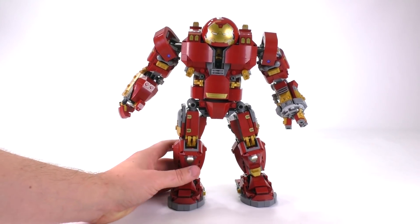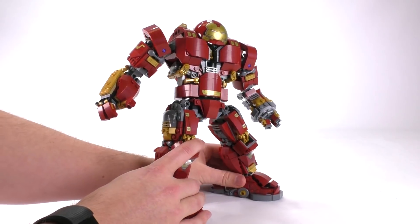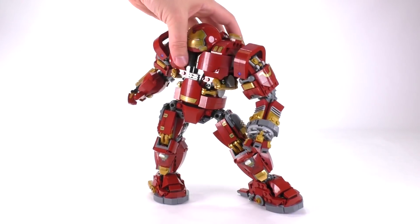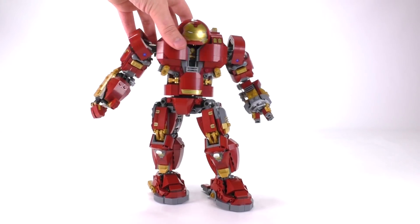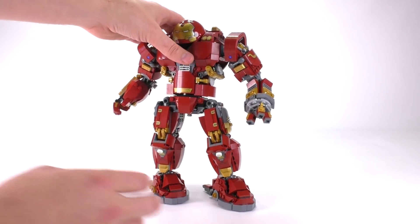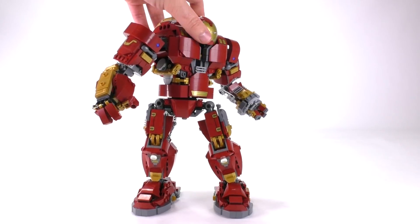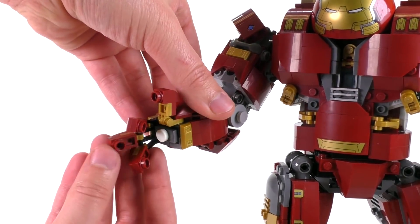The main thing worth pointing out is you can still sort of get him into a walking position if you want. You can splay his legs out a little bit, twist them, and twist the torso so his knees face that way — but when you pay attention to the knees and where the waistline actually is, it doesn't really work out. I'd say he's still a pretty poseable guy, he just can't really get a particularly great walking pose. You can do plenty of other things with him, just not that.